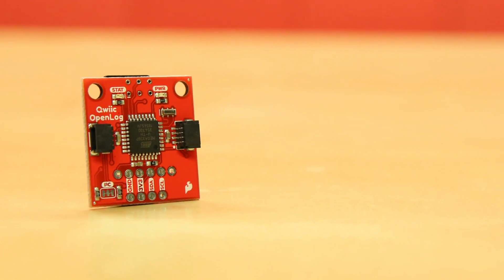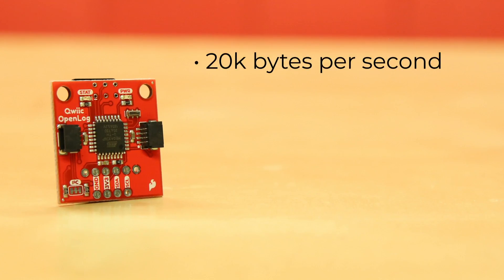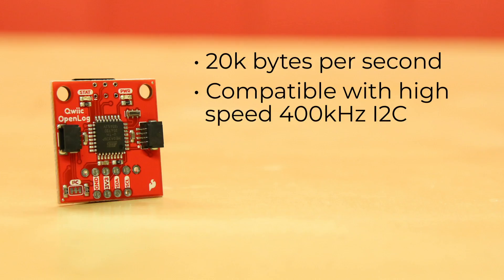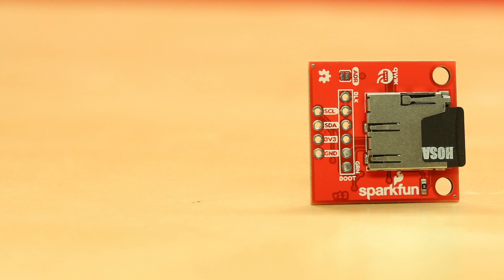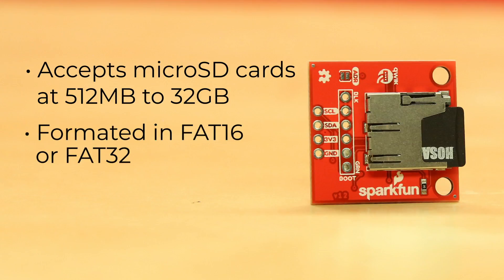The Qwik Open Log is capable of continuous data logging at 20,000 bytes per second without corruption. It's compatible with our high-speed 400 kHz I2C. It also accepts microSD cards from 512 megabytes up to 32 gigabytes, formatted in FAT16 or FAT32.